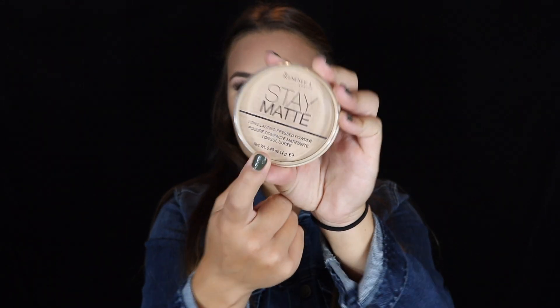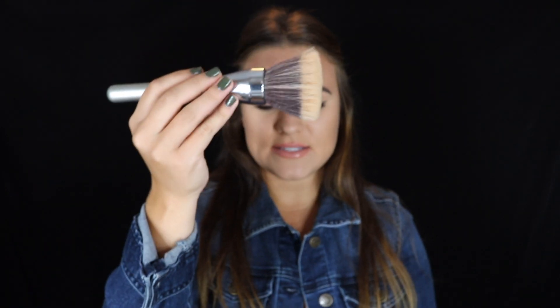After I blend all of that out with a damp Beauty Blender, I will take any kind of translucent powder — but this has been my favorite recently, it's the Stay Matte Rimmel — and I will use a big fat brush. This is the It Cosmetics stipple brush. I'll just dip it in the powder and then dab onto my face, because if you start rubbing, you're moving all of that around and it's all going to blend together, and you're going to lose the chiseled look. You need to pat the powder onto your face. If your face gets cakey after you apply powder, maybe you're applying too much, or putting way too much product on the brush. Dab it in, swirl it around, tap off the excess, and then lightly pat in — just make sure there's enough powder to set it so it'll last all day.